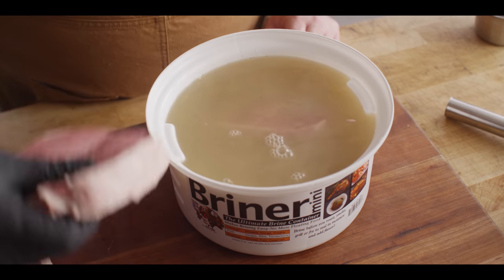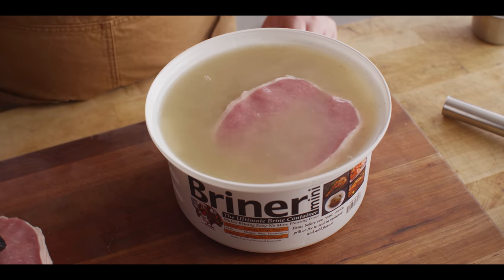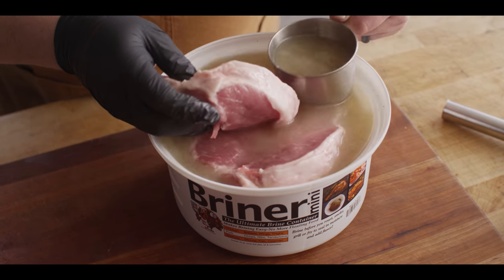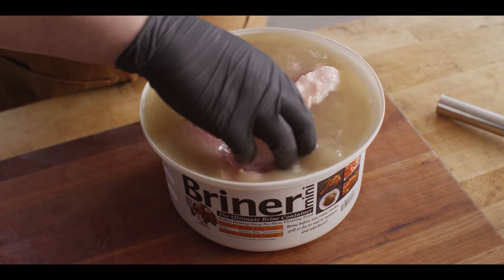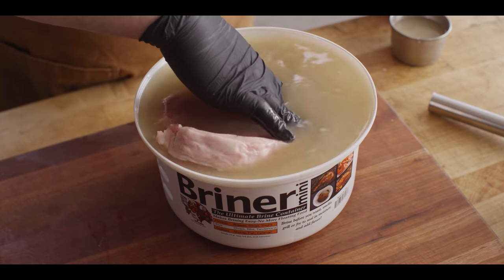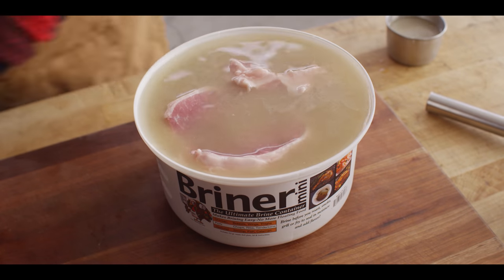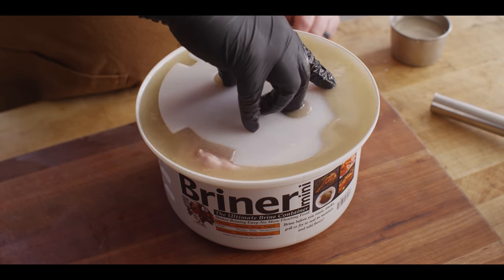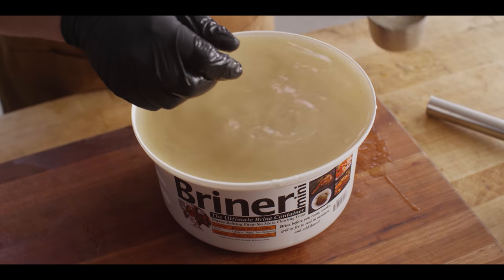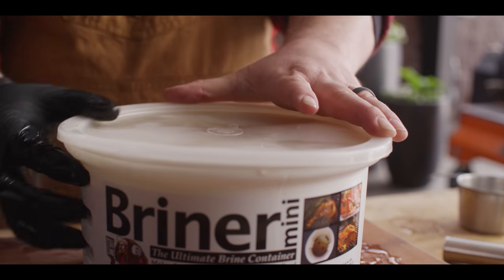We're simply gonna drop our chops in here. Now let's talk about brine time — I'm gonna let these go about a full 24 hours. Overnight is great. I've tried even just two hours, I've tried six hours, but the best results seem to be when you can go a full day or overnight. It really allows all of those flavors to work their way into the meat. We'll keep them submerged, take out any excess water, slap a lid on it and throw it in the fridge.